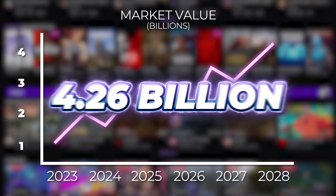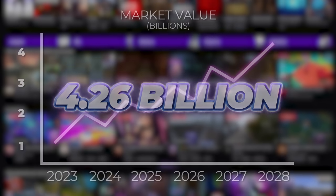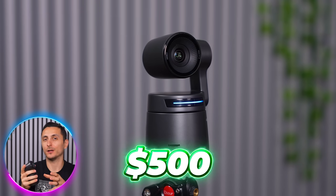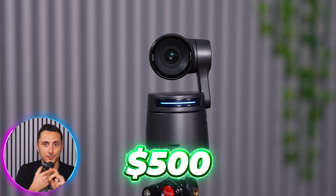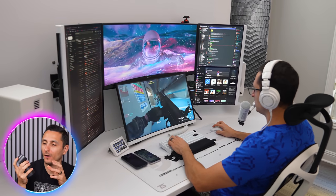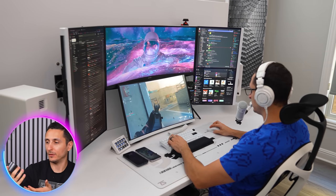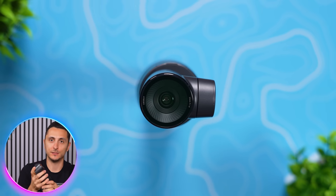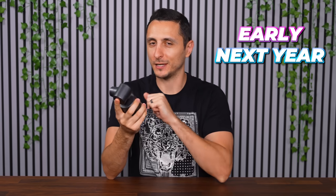With the live streaming market expected to reach 4.26 billion by 2028, I do think the OBS Bot Tail Air is able to capitalize on that explosive growth. With that said, this isn't made for the average Joe content creator or streamer. Priced at $500, this is definitely targeting a smaller niche of serious content creators and streamers who want to take advantage of innovative tech like AI tracking, which will push them ahead of the competition. I'll drop a link below if you want to check it out — I'm definitely excited to implement this in my new setup early next year.